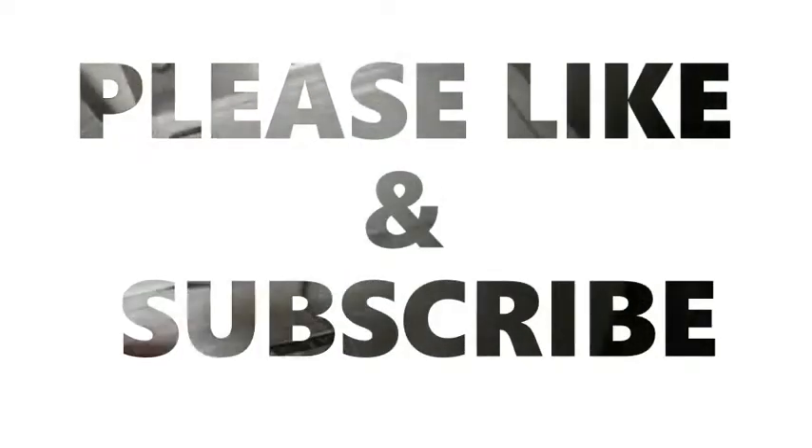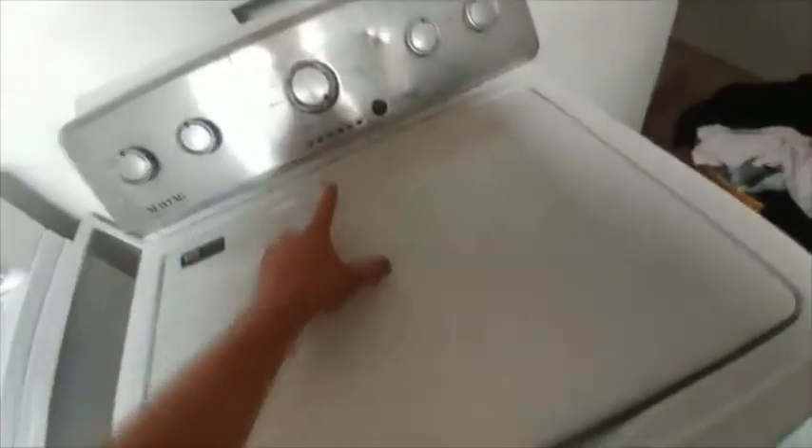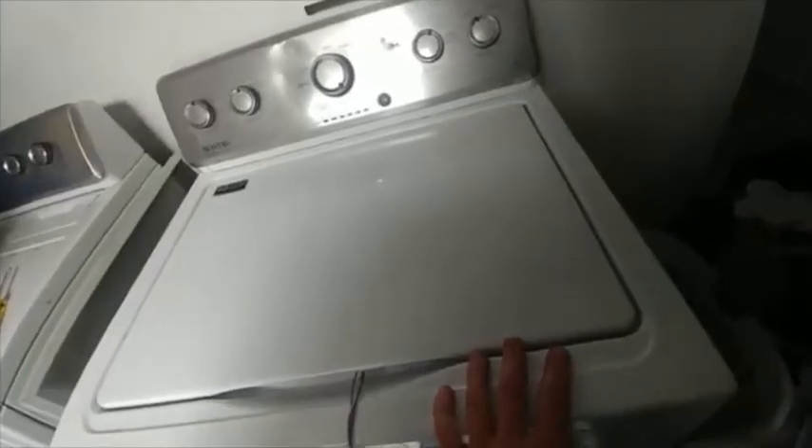The way the lid lock works is it senses to make sure that the lid is closed, and then it'll run all the way up to spin, and that's when it will lock the lid — it needs to be locked at that time. That's why you can't just trick it into being locked all the time like other washing machines; it wants it at a certain time. If it's locked early, it won't even start going.